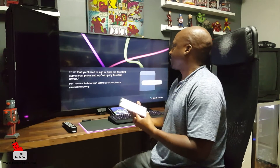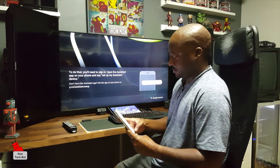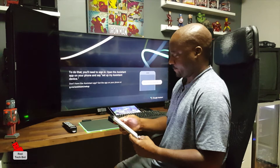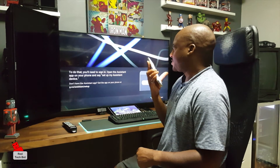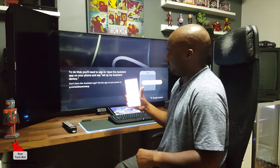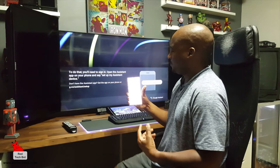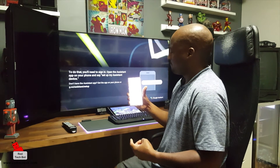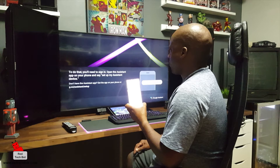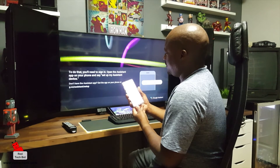When I open it up, I'm just going to say 'set up my Assistant device.' Right now we're looking for devices. This phone should detect this TV. Device found — it's found the TV Samsung 8 Series 50. That's this one.